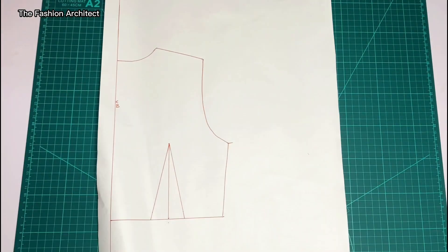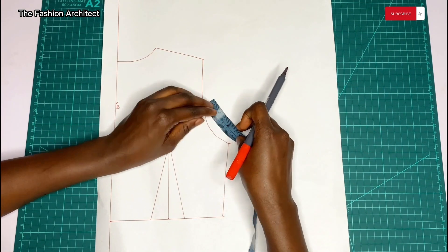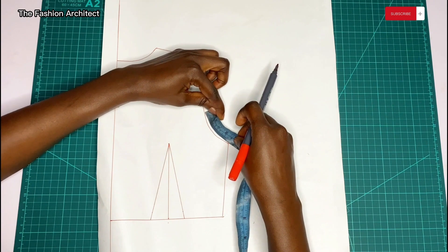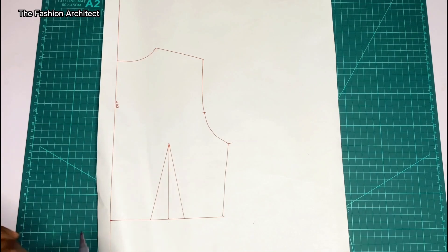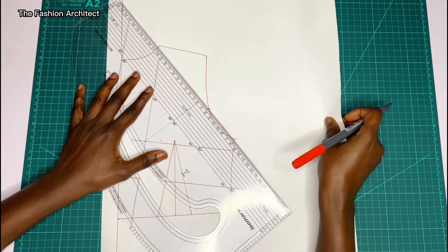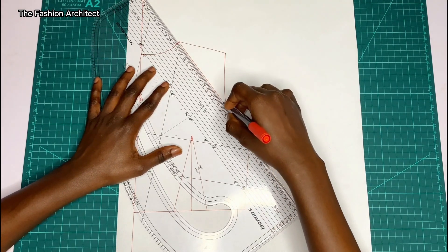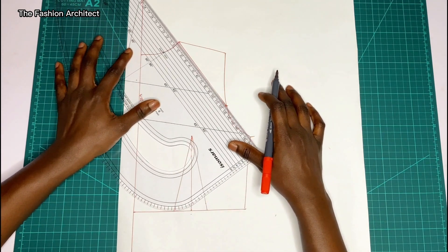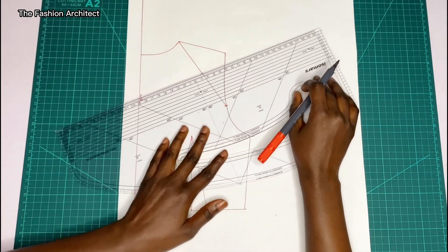Now we move to the back, following the same process. You start by marking the measurement of that curved part, but now for the back — I believe for the back we had 6 cm — so mark from the underarm point to where the 6 cm stops, then connect it to the shoulder neck point to create that slanted line.